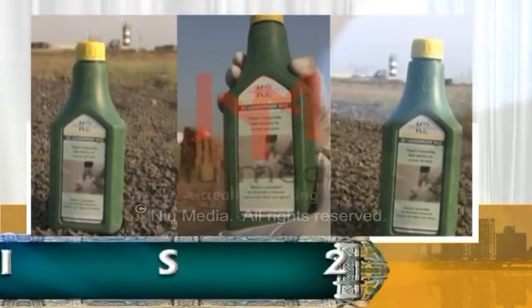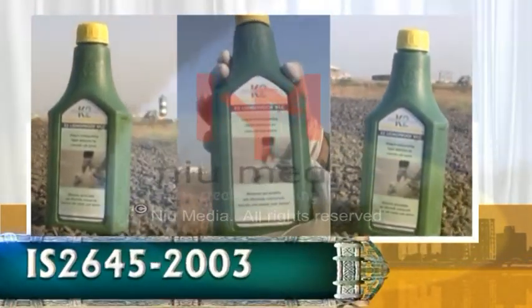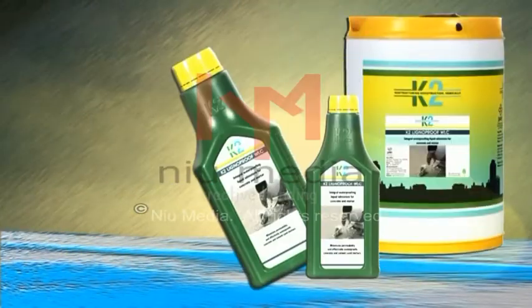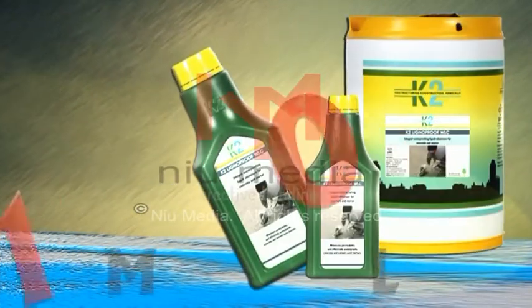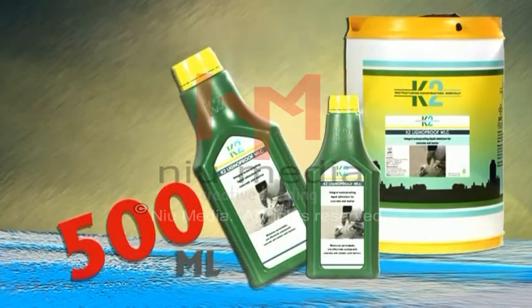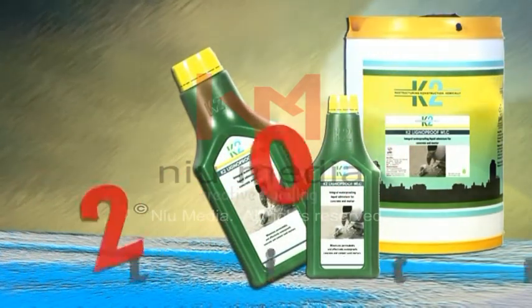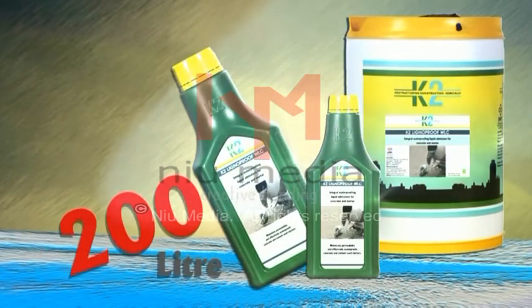K2 Lignoproof WLC is available in 100 ml, 500 ml, 1 litre, 5 litre, 10 litre, 20 litre, and 200 litre packing.